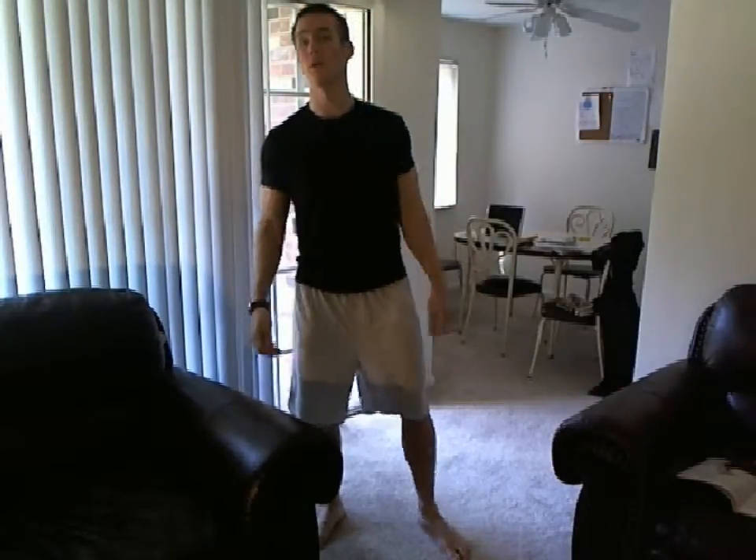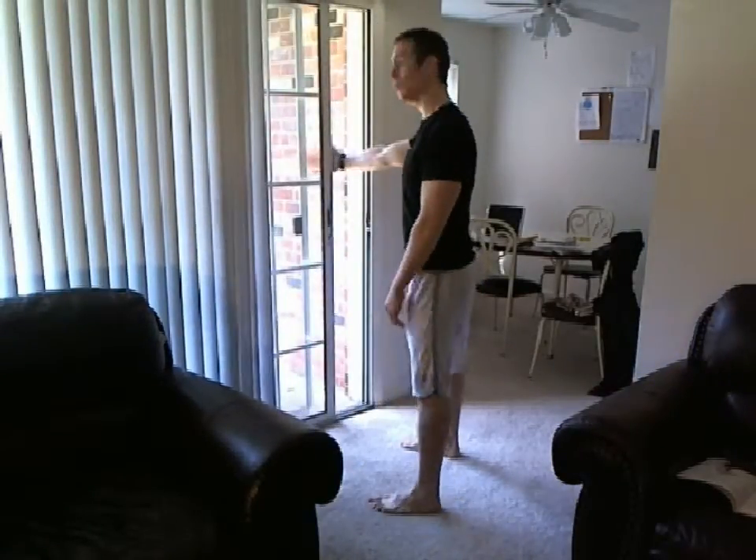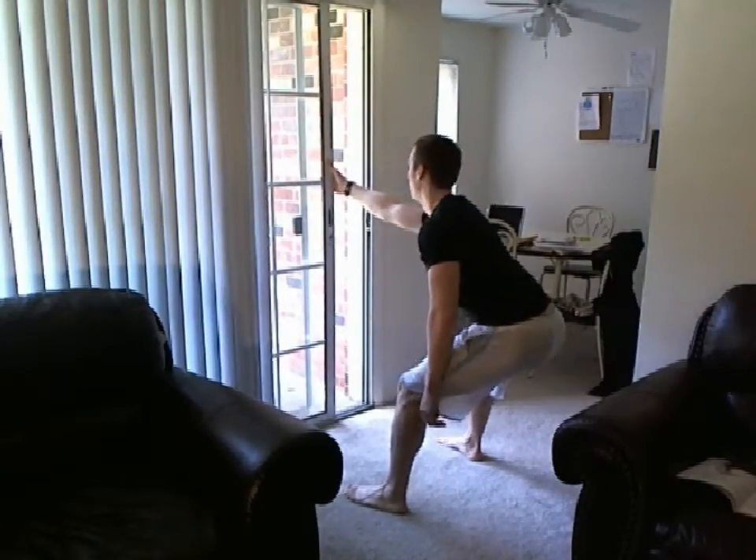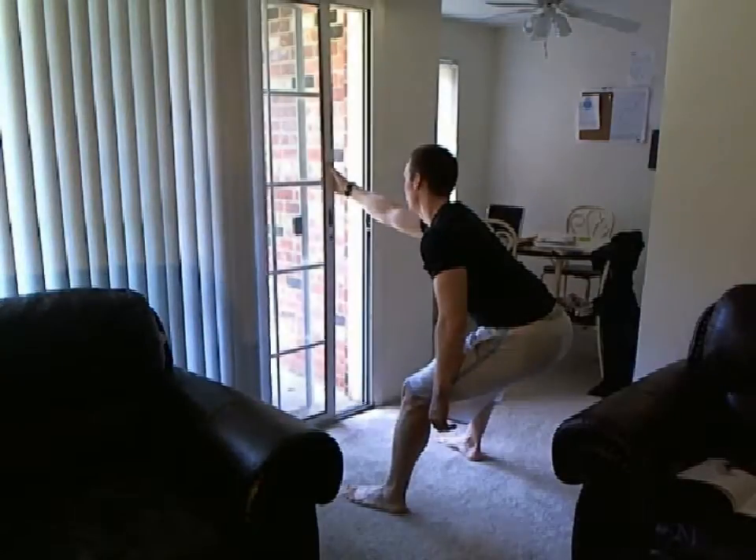In my case, I'm going to be using my sliding glass door just to show you it can be done anywhere in your own home. All you do is place one hand out, get a solid grip, and you want to sit your butt back into it.